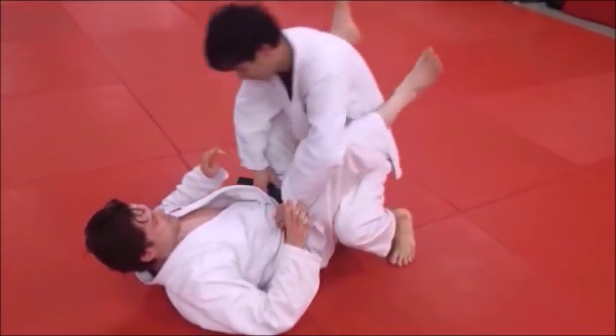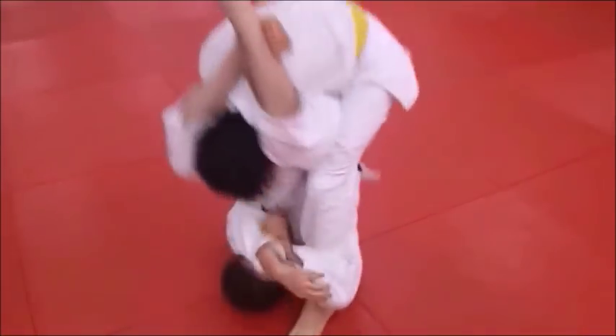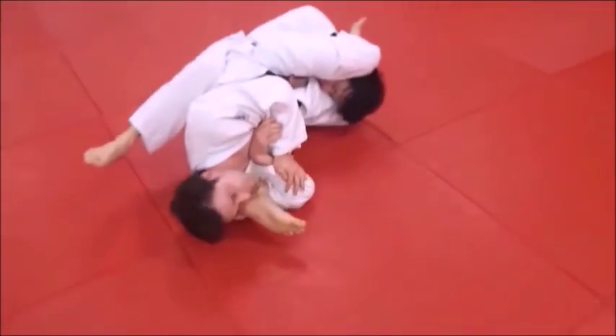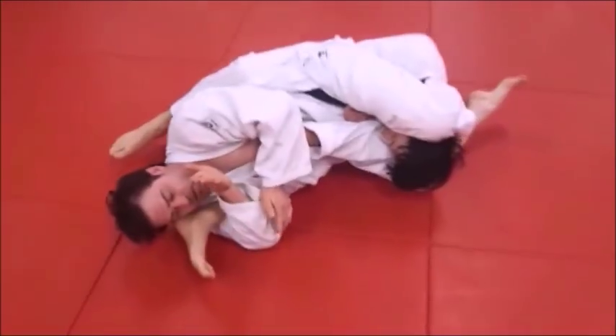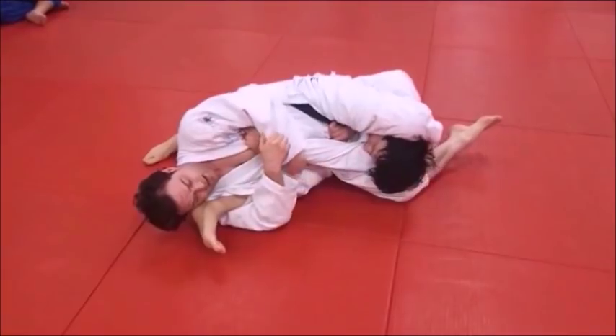I just drug that leg right up to my ear. He's stuck right here. I catch both the arm and the leg and then we just squeeze. If we need to, we can even apply double treble. He's tapping. One more time through: catch the triangle, and down we go. As soon as I caught that and drug it up to my ear, now he's down on his side.